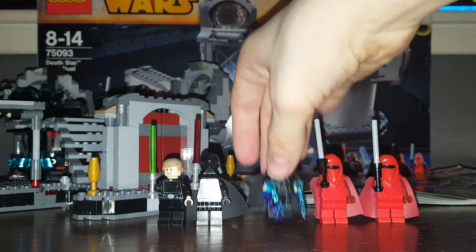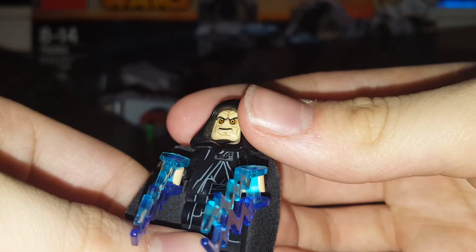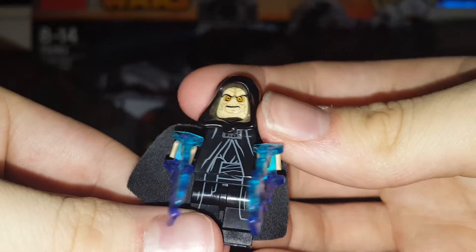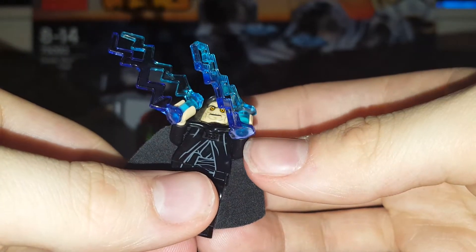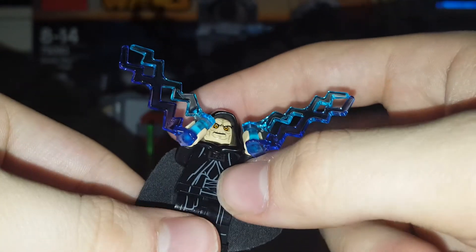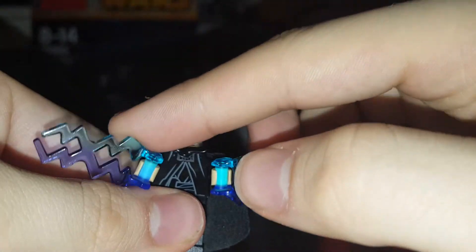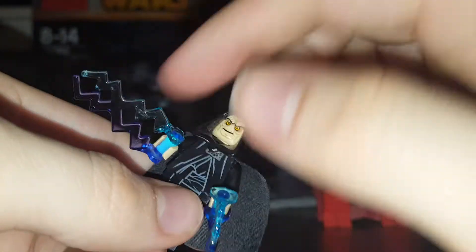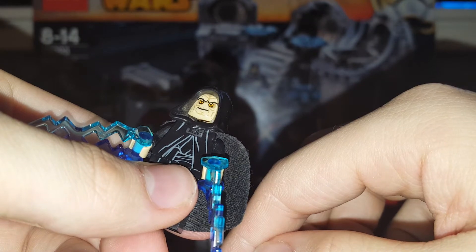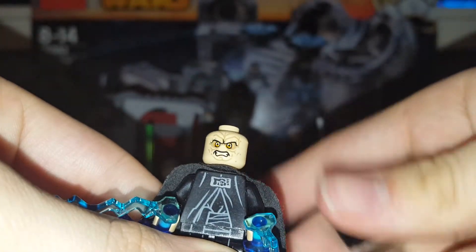Next minifigure is Emperor Palpatine. He does have a red lightsaber in this set but there's a feature with that which I'll show you soon. He's got his robes and his lightning pieces. This minifigure was not new at the time — previously used in a 2014 book, I think the Dark Traders book. Nothing under the back of the cape. He's had the same lightning pieces since around 2008 with the Death Star. He's got a happy evil face and a face when he's electrocuting.